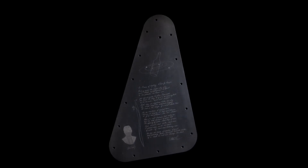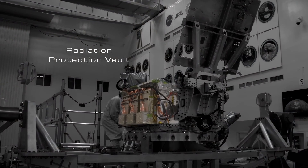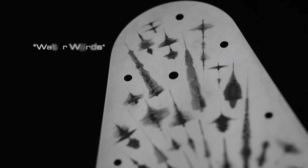This metal plate is part of a structure that will protect the spacecraft's electronics from the threat of Jupiter's radiation. On one side of the plate is a design we call water words.